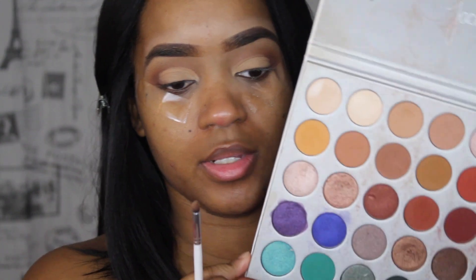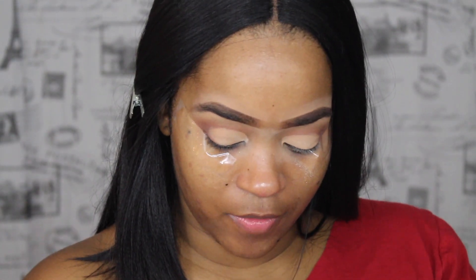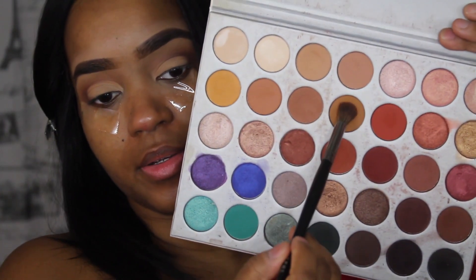I'm just putting some Laura Mercier powder on it to set it. And I'm going to take a little bit darker shade than the one I just used, which is this color right here, and with a very light hand I am just going to carve this area out right here. Then I'm going to go back in with this brush and back in with that first shade that I used, which is this color right here.